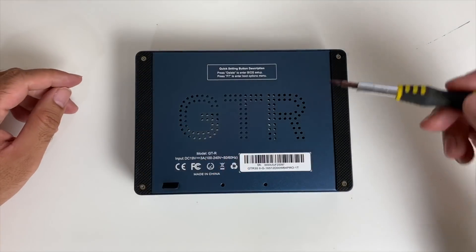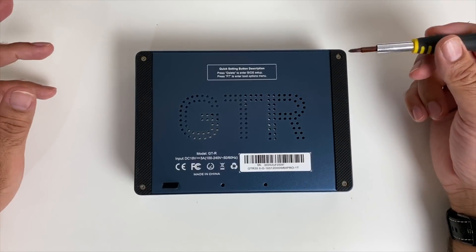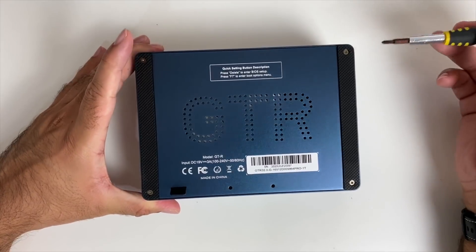This mini PC is upgradeable - you can upgrade the RAM and add multiple internal storage drives. So let's get this open and check out the internals.